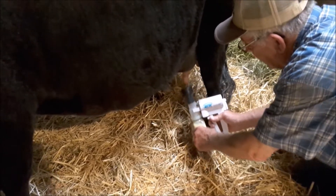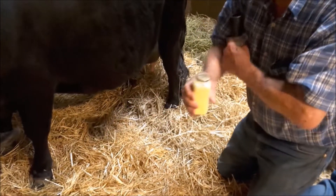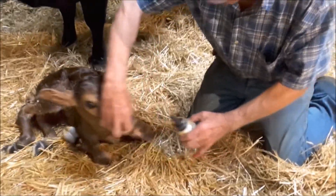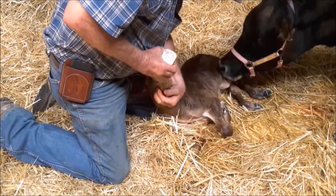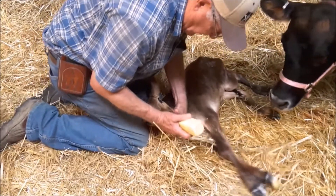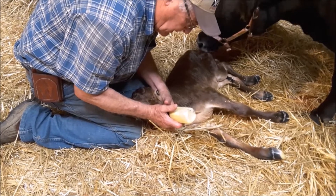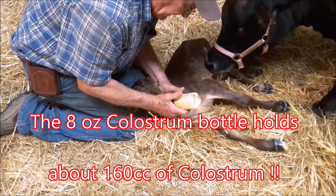I tip it back and release it. The very next step, I'll just undo the bottle and put in the nipple. This baby has not nursed yet. It's about a hundred and sixty cc's — eight ounces.